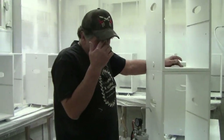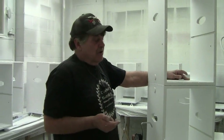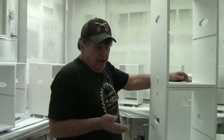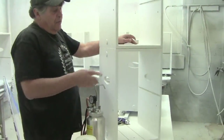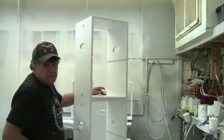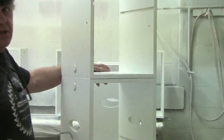Alright guys, I wanted to put this out here simply because this is plywood and paint. We've talked about paint before, but this is a little bit unique. We've got 40 of these boxes and all of this is rough plywood edges. There's no banding, there's nothing. This is just plywood, paint, get in, get done.